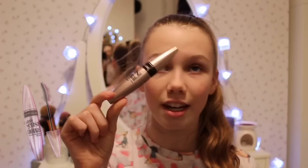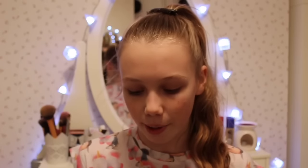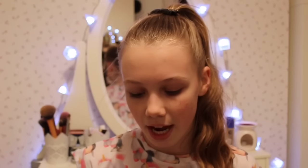For mascara, I think any of the Maybelline or Rimmel mascaras are great. I've also tried some Collection ones, but the one I have at the moment is the Maybelline Lash Sensational. I absolutely love it. The brush is curved so it really helps you apply it onto your eyelashes easily. These are around seven or eight pounds.